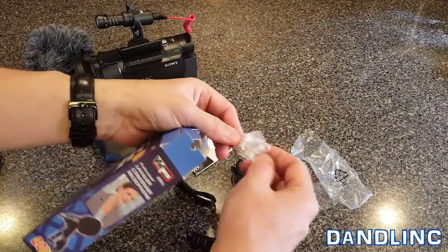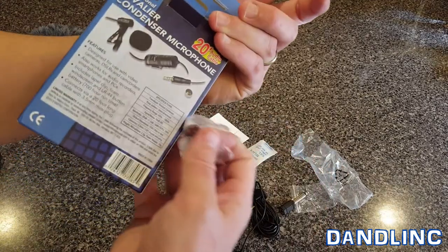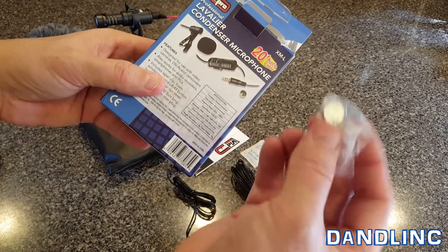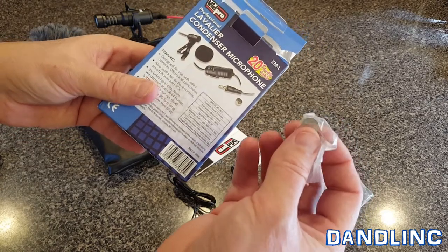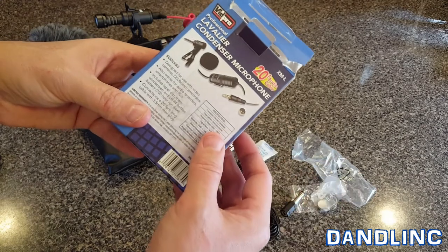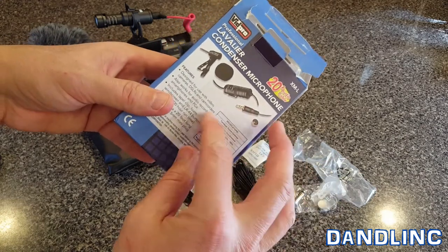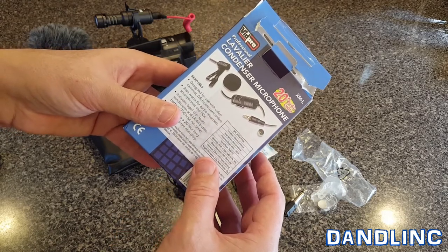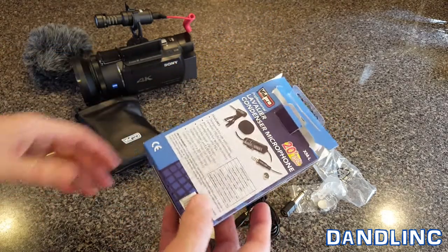There's also a little button battery included, so this is powered — you do have to have button batteries, so it's good to have a few extra on hand. It's designed for use with video cameras, DSLRs, and camcorders, and also works for audio recorders, smartphones, and PCs.